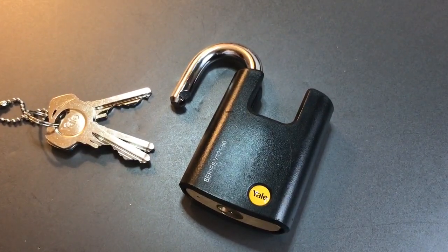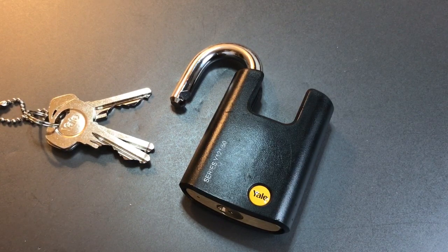That's all I have for you on this Yale Model Y12150 padlock. If you have any questions or comments about it, please put them below. If you liked this video and would like to see more like it, please subscribe.